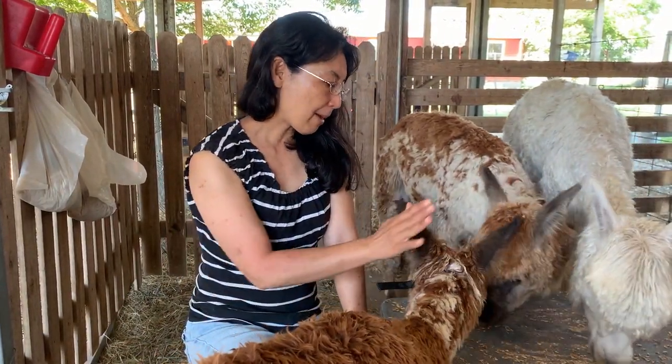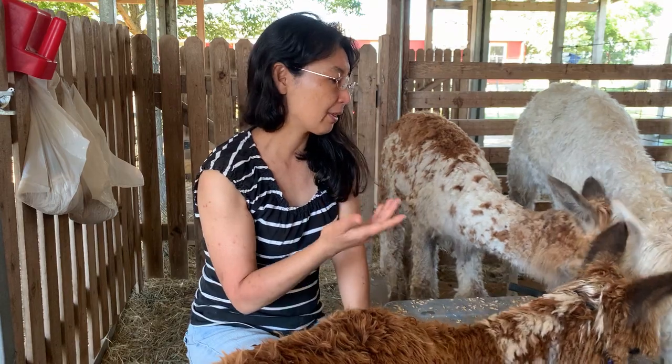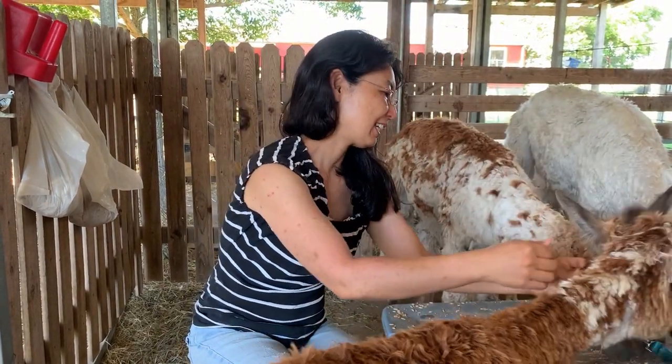One other tip: I never ever leave halters or leads or anything like that on them when I'm not watching them. When they're fully supervised I have the halter on as part of the training, but if I'm not here it goes off. So I'm going to go ahead and take that off now — you're almost done eating.